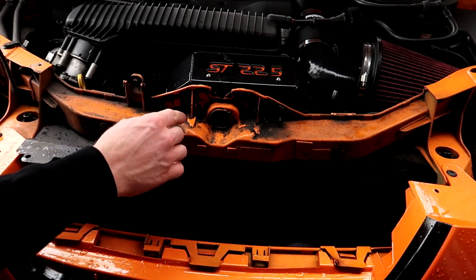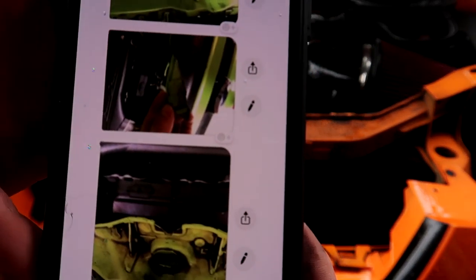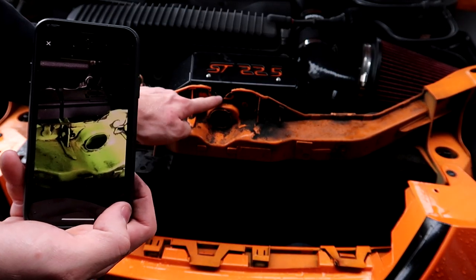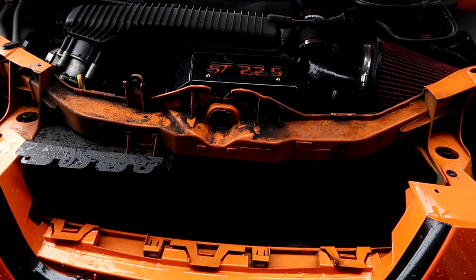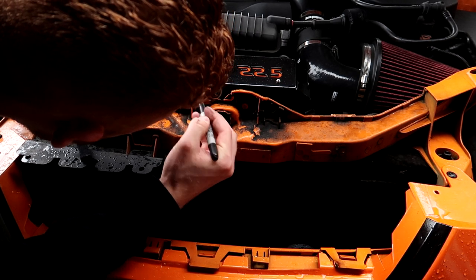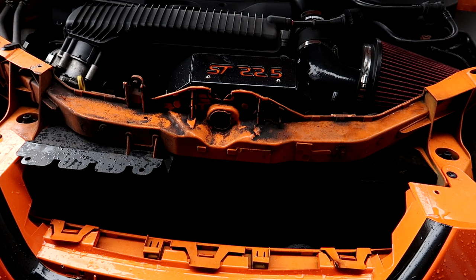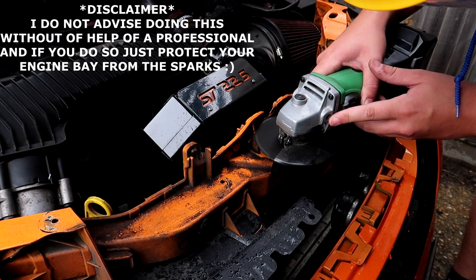In order for the bonnet latch to fit, you do need to trim from about here up to the top of this line here. So it should look — you can see on here — it should look like that. That bit there is this bit here, and you just want to trim this one off, just across there.